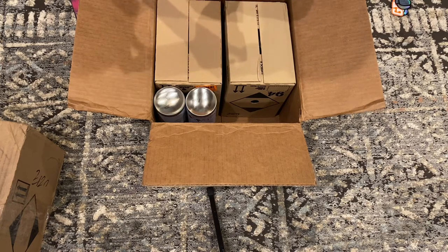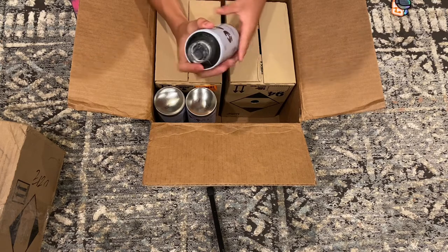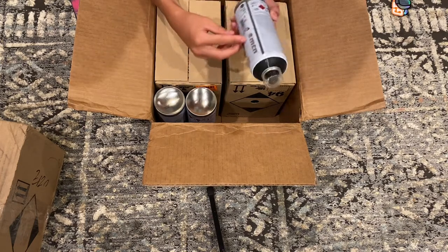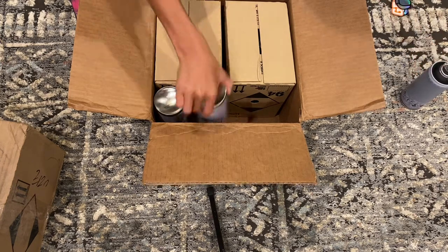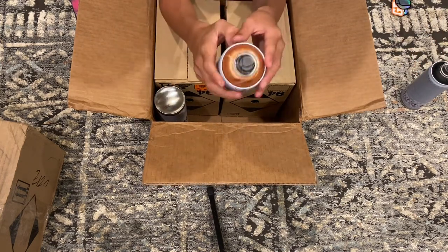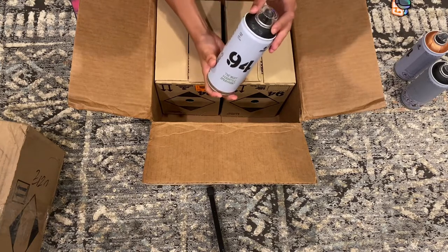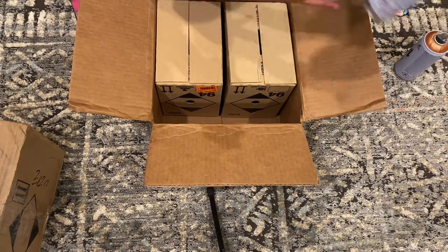It looks really nice — it's a nice feel on the can, just feels really nice to hold. The 94 logo looks pretty cool. So we've got matte black, another matte black — I think I got four matte blacks total, with more coming.